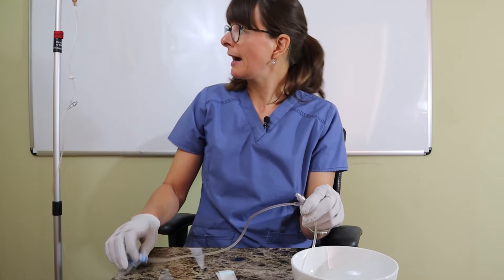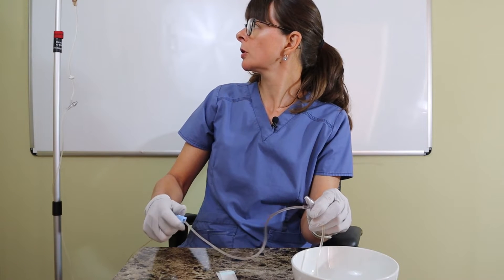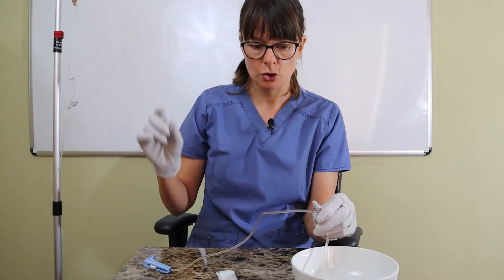My IV is going at a maintenance rate — I'm going to turn this on. And I can see in the drip chamber that it's dripping.